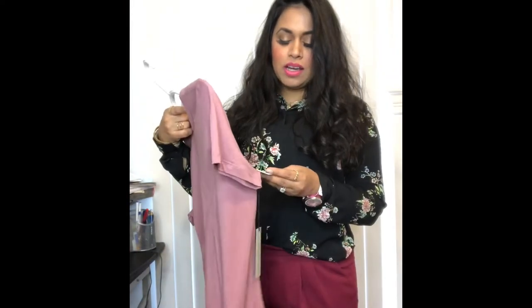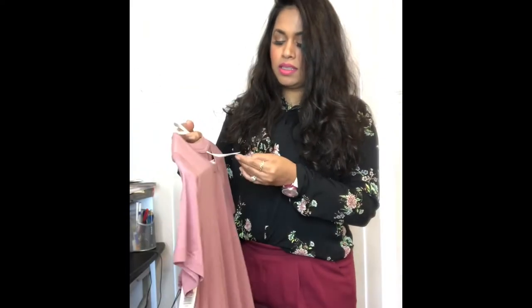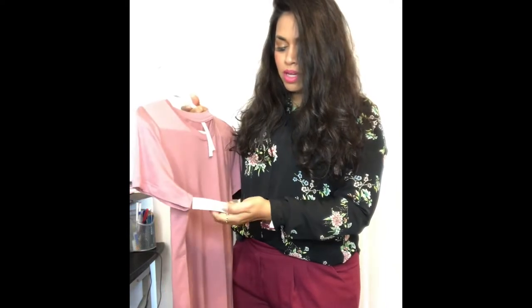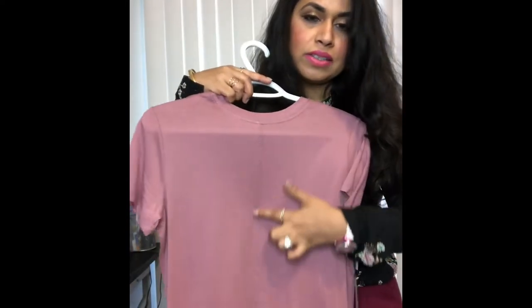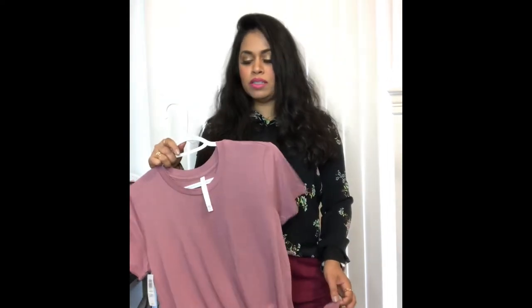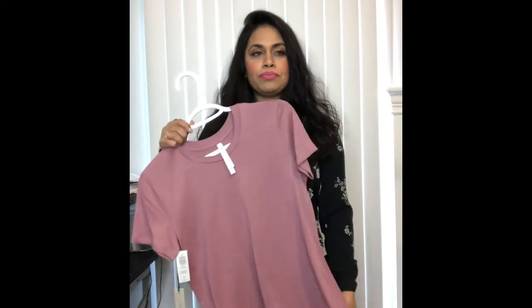The first item I wanted to talk about is a t-shirt called the Lagarde t-shirt, from the Babaton group, in the color Wistful Mauve. I bought it in a size small and the retail price is $35. It has a detail on the back — there's like a stitching. At first I wasn't sure, but maybe it makes it unique. The other reason I like this t-shirt is because it's made of a cotton blend. I like to be very comfortable, I don't like itchy or strange fabrics — I like breathable fabrics.